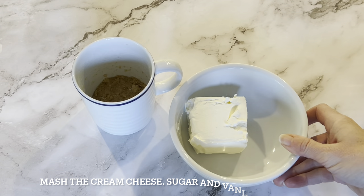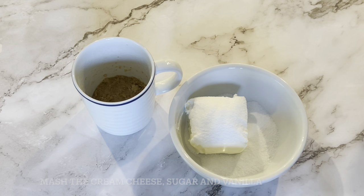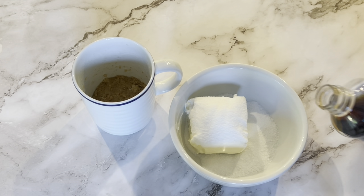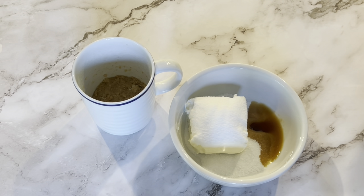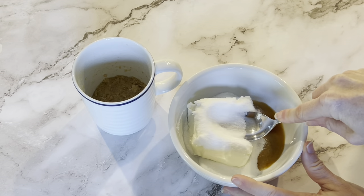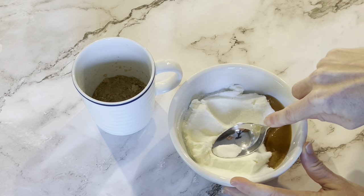Now you're going to make the cheesecake filling. Mash the cream cheese, sugar, and vanilla together. You want to mix it quite a bit so that you get all the lumps out. You don't want to have any lumps or else the cheesecake might taste a little funny. You want everything to be blended in well, so stir it really, really good.